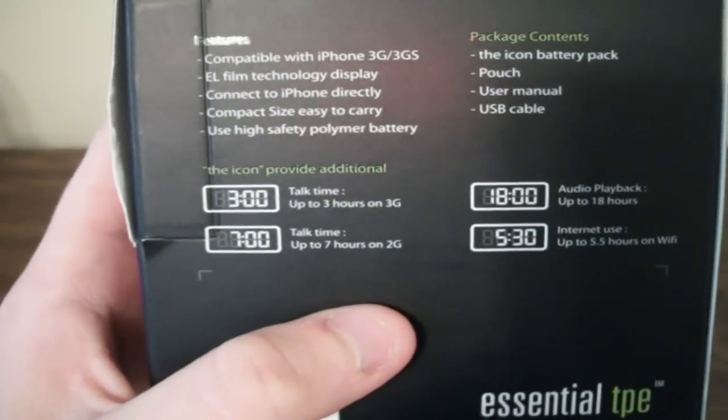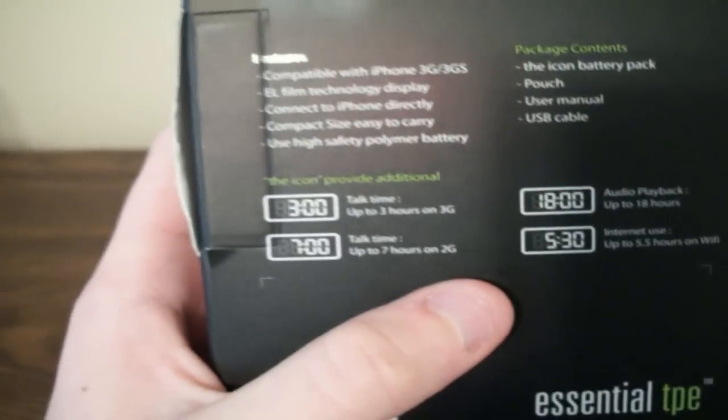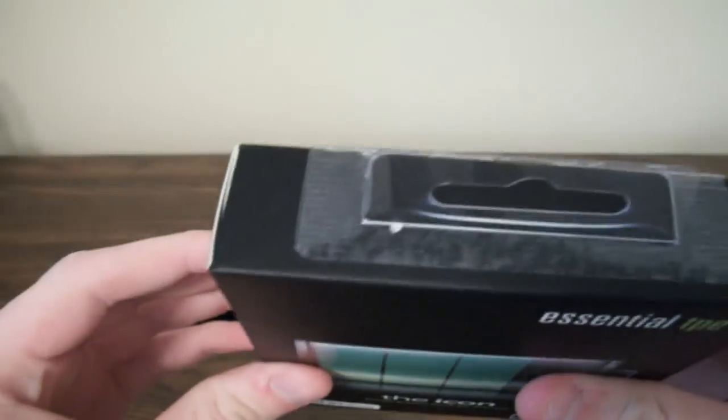When we go to the back of the box, it shows us some features back here, some qualities about it, how much time it adds. It adds three hours of talk time on 3G, seven hours of talk time on 2G, 18 hours of audio playback, and 5.5 hours on Wi-Fi. So this thing's pretty great.